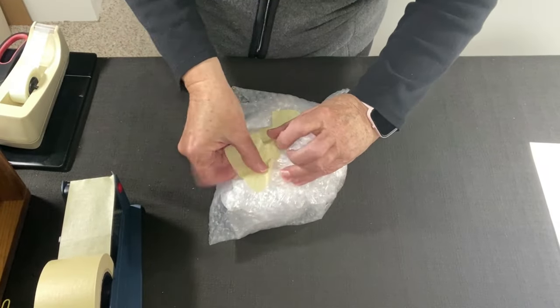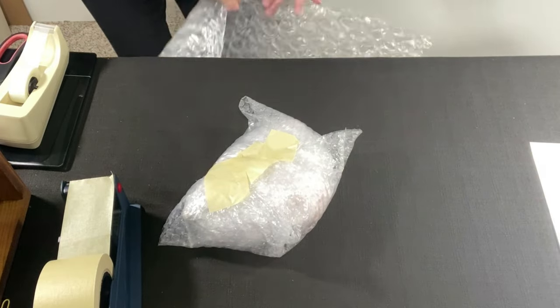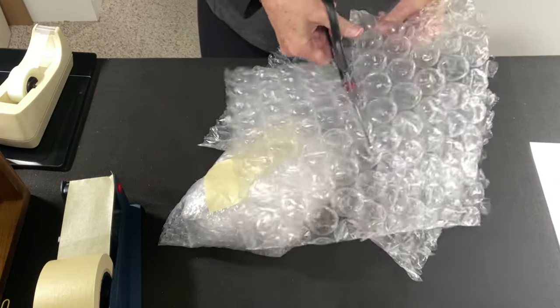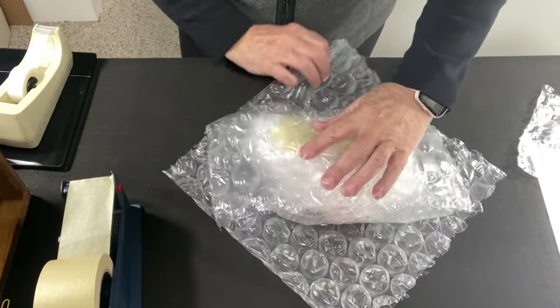This one is going Priority Mail — woohoo, finally something going priority! I'll use a priority box. I'm going to go ahead and cut one sheet in half of the large half-inch bubble wrap and put it over top.